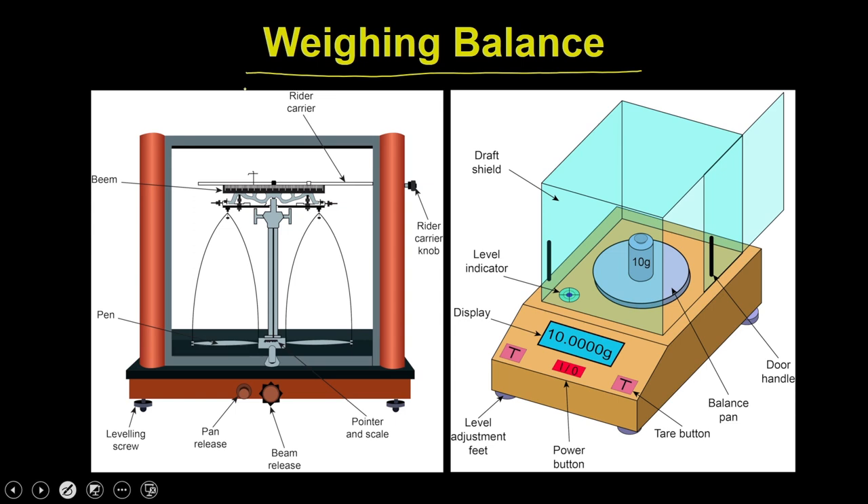You might have seen these kinds of analytical instruments in some jewelry shops, which are now being replaced by digital instruments. In the case of digital instruments, you have a digital display, a tare button to zero the balance, and a balance pan on which you keep your object to measure. The whole chamber is enclosed in a glass chamber with two doors on both sides.